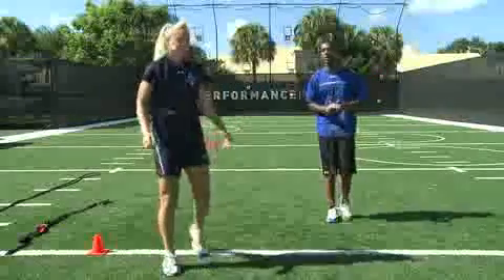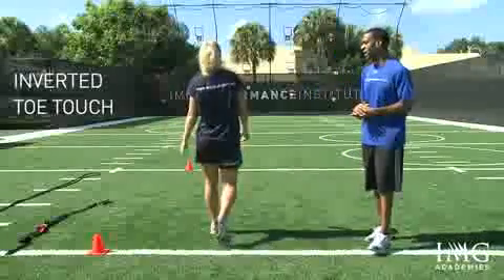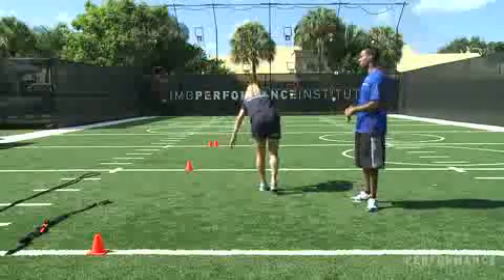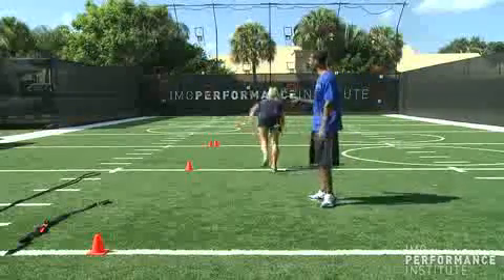Next one, she's going to go through an inverted toe touch. She's just stepping out, nice little balance, and she's just going to reach down to the floor. Stretch out the hamstrings, upper hamstrings, the glutes. She'll get to the five and just jog it out.